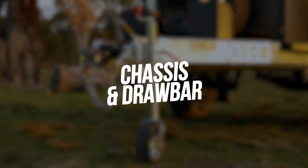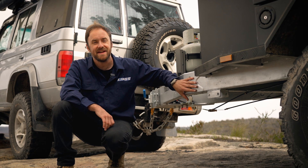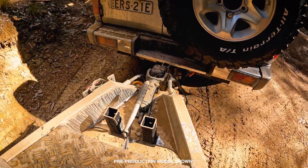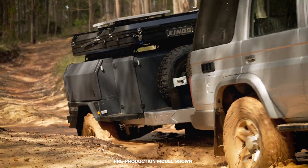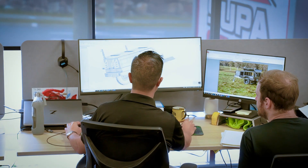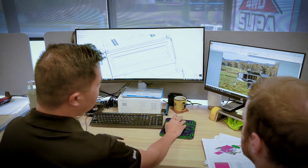Look underneath the MT2 Go Anywhere Camper Trailer, and you'll find the same sort of chassis you'd expect to see on a three-ton caravan. This thing has been over-engineered to the extreme, so that you can be confident you can take it up Australia's most remote four-wheel drive tracks and know that it will handle the job. Thousands of hours of work have gone into designing the MT2's chassis and drawbar to be the ultimate combination of strength, size, and off-roadability.